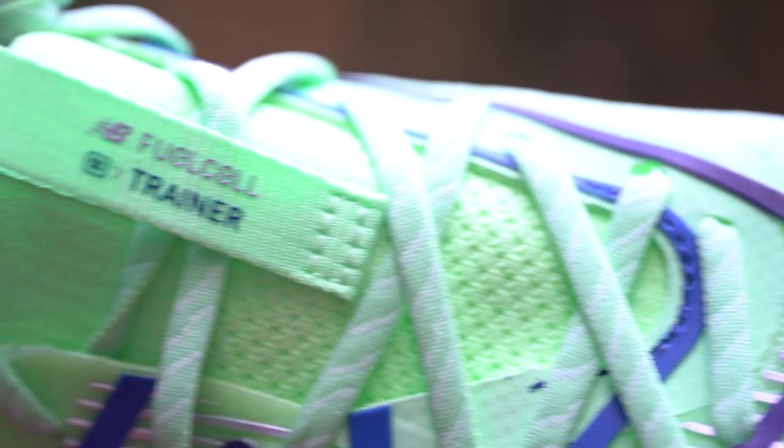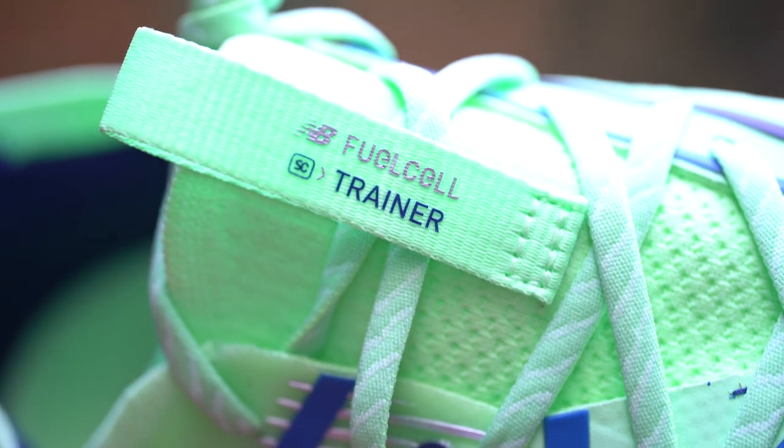Should you buy the New Balance Super Comp Trainer? It's a tricky question because it's pretty expensive and far from perfect, but it's a very interesting running experience. If you've got disposable income and you're looking for a different running experience and you like New Balance running shoes, I would recommend it because this is a very interesting shoe. If you like how the shoes look and you can justify the price, go for it — but it's not cheap, so there is that.